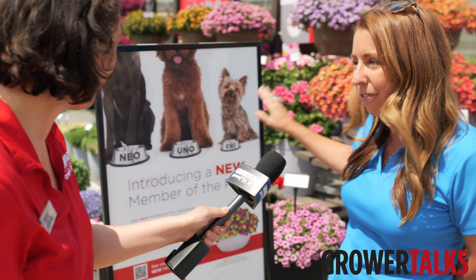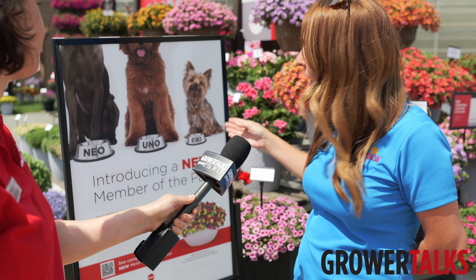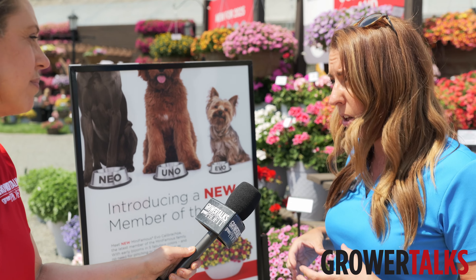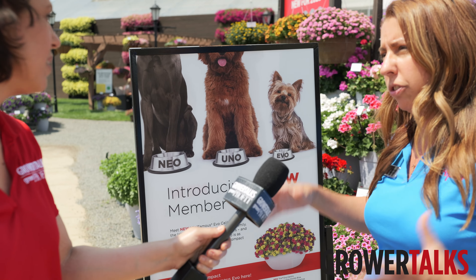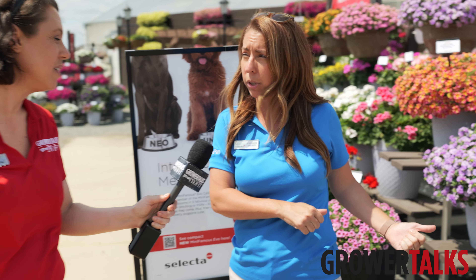This is kind of our visual aid to help people understand our brand new series of Calibrachoa. We have a new series from Selecta One called Mini Famous Evo — it's our new compact Calibrachoa. We already have our Uno, which is more of a medium habit, and then our Neo, which is our bigger, more vigorous habit. And we actually have them all in the gardens here too if we want to take a look.